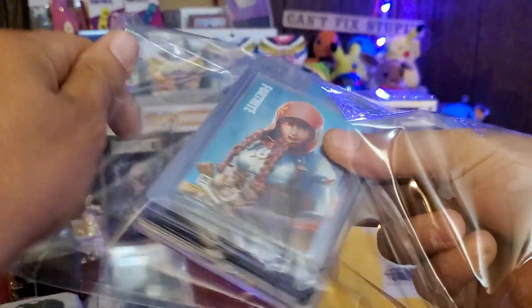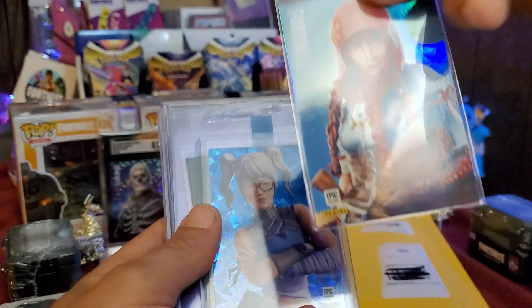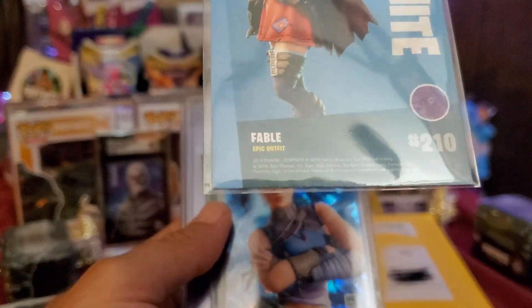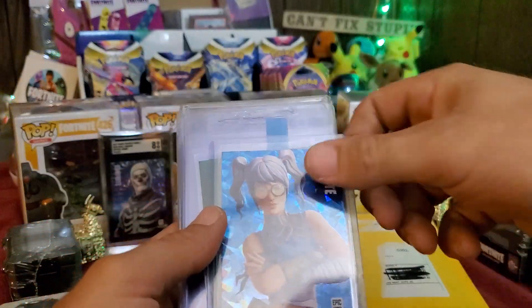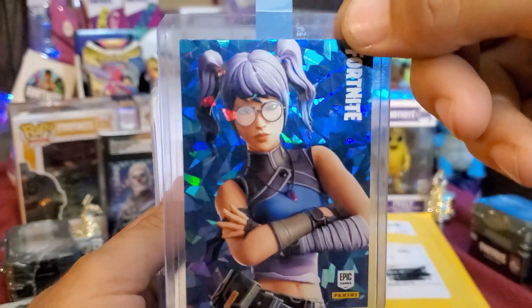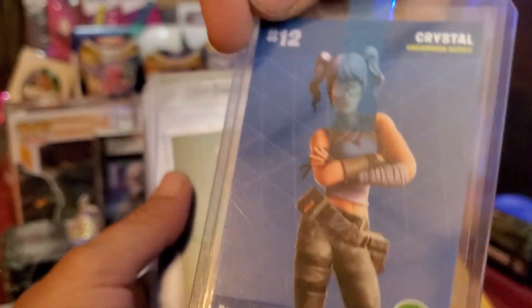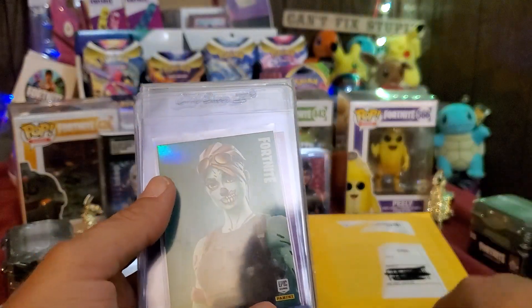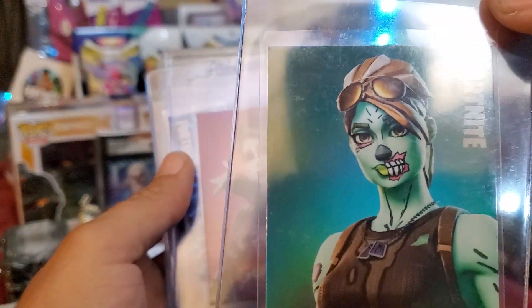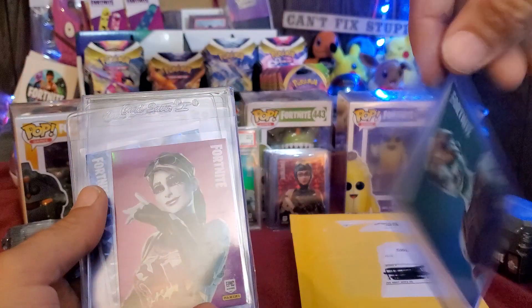Alright, check out these cards. We have Fable Crystal — and that is an Italy print, hollow. Very nice. We have another crystal — and that is Italy. This is a 2022 Series 2 card. We do have a Ghoul Trooper hollow Italy — awesome, look at that.